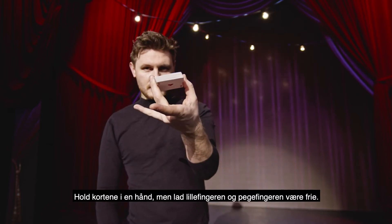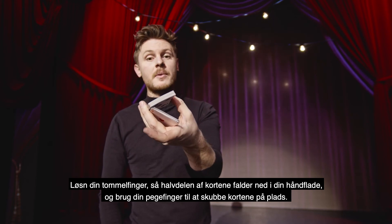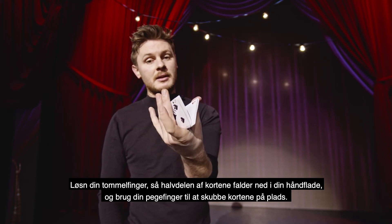Hold the cards, leaving your index finger and pinky open. Drop half of them off the thumb and push up with the index finger and drop.